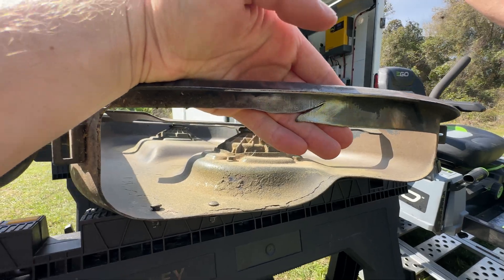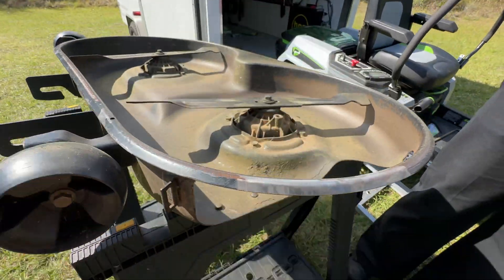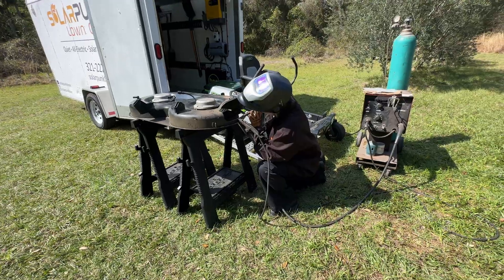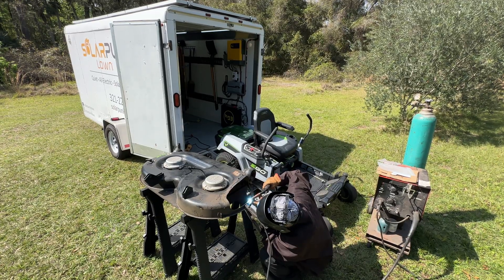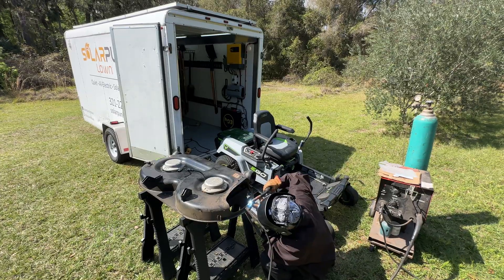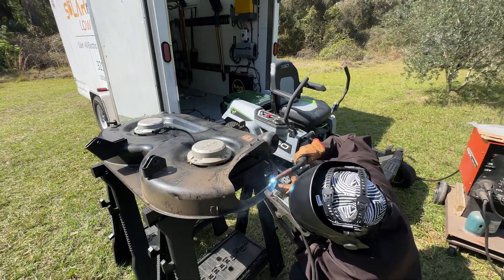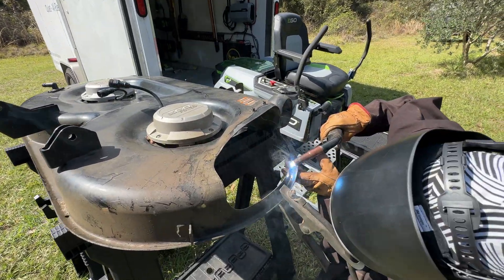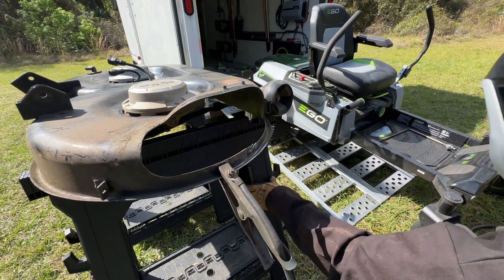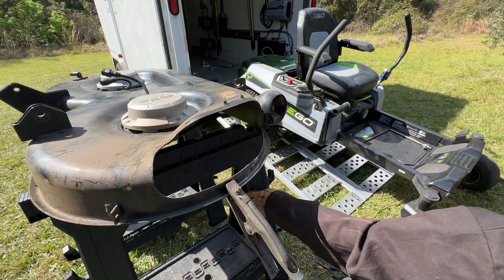I'm just trying to keep grass from getting stuck in there as I'm mowing. Hopefully it can fill that gap — it doesn't have to look pretty. I'll clean it up with a grinder later. You can take your time and try to stitch it together if you need. I need to get a wire brush — okay, I got one right out here, I'll pull it up.